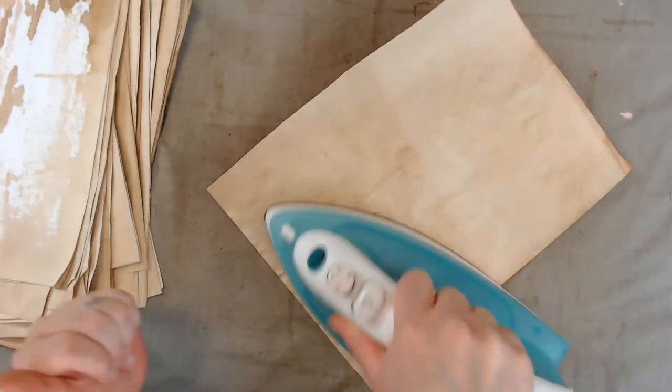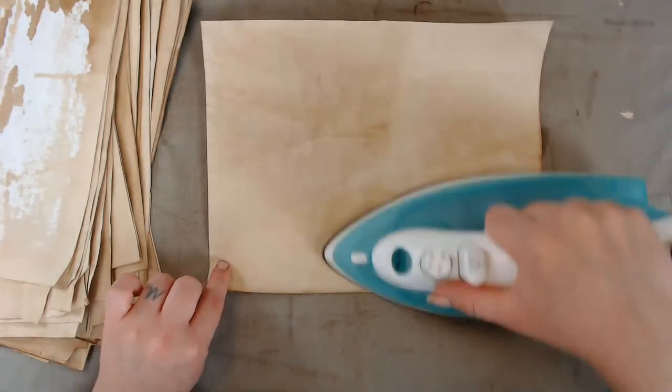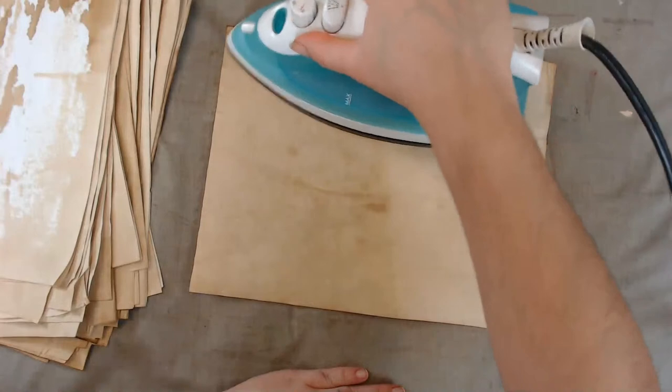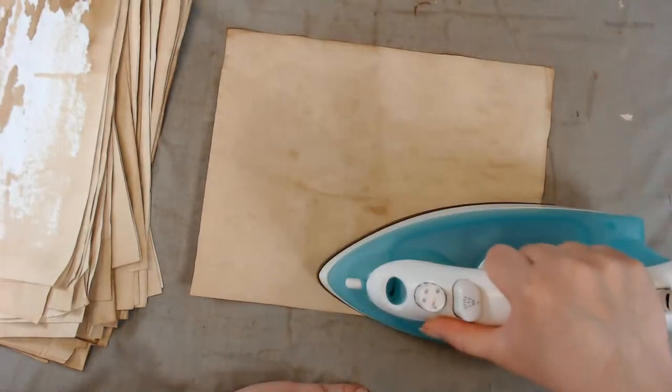I also ordered a line stamp from Etsy — I don't know when that'll get here. I'm a little excited about these new stamps I'm getting because I didn't know I needed line stamps.